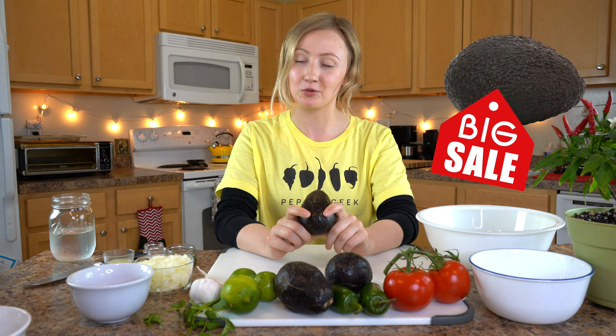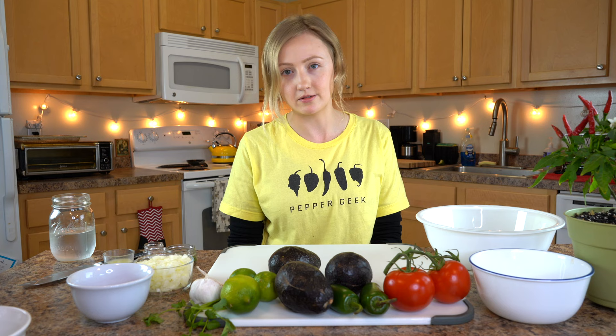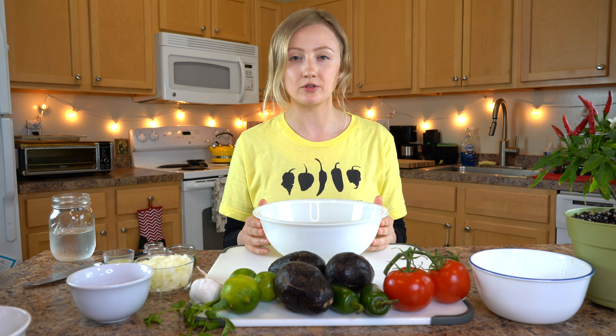We're going to make a small batch that's good for two to three people, but you can very easily double or triple this recipe for a larger batch. We'll get all the other ingredients ready first. We like to do it in this order to help meld all the flavors together — the lime juice actually helps take the bite out of the onion when it's been soaking for a little while.